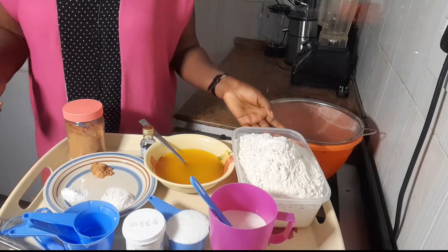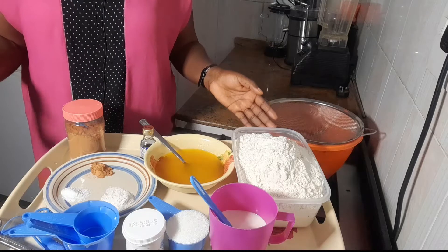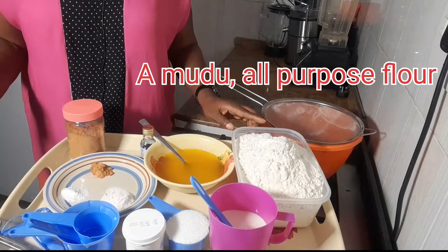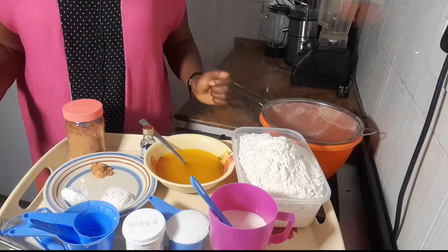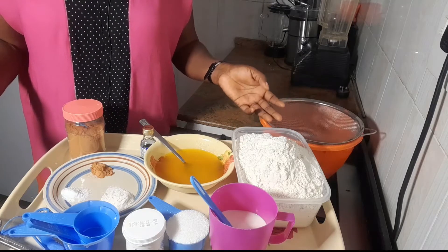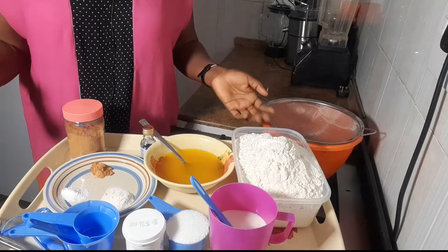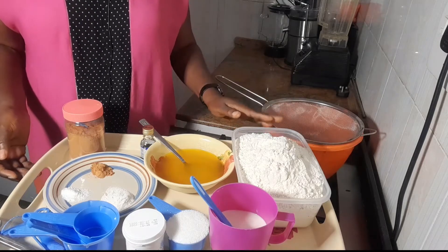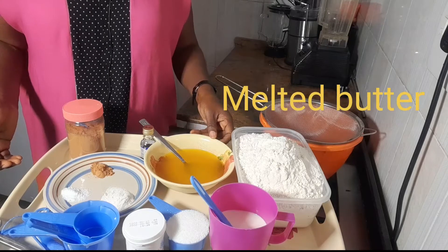I'm going to use our normal measurements in Nigeria. This is a mudu of flour — all-purpose flour, one mudu of it. I don't use scales, I use mudu. Maybe in another video I might use a scale to tell you guys from other countries how to take your measurement. This is one mudu of flour.